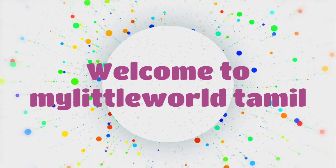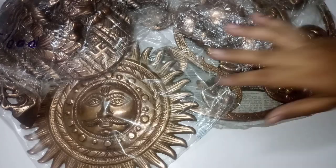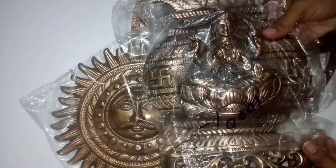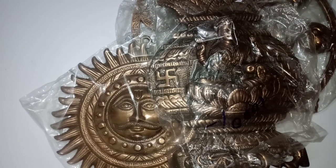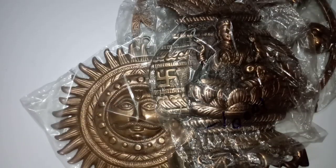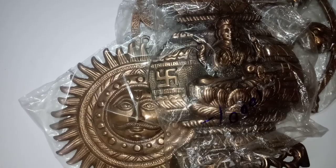Hello friends, welcome to the video of Abdeen Soley. Please share the home decorative items. If you want to give away the products, please subscribe to our channel. There is a link in the description box — please share the link in the description box.